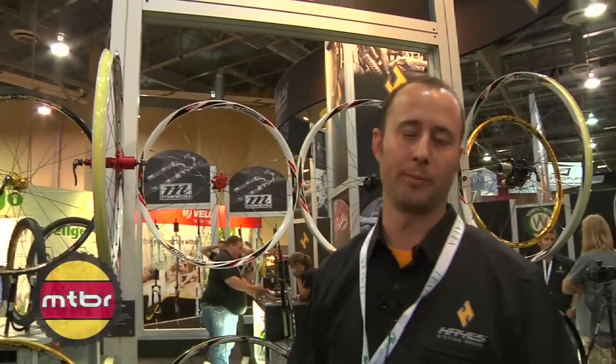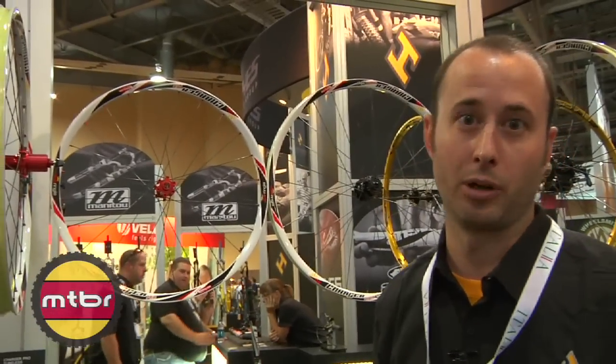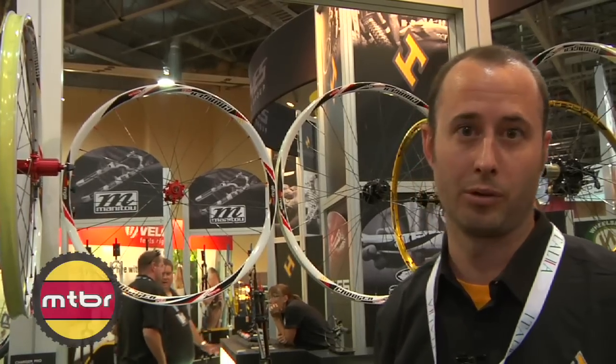Hi, I'm Scott Boyd with the Hayes Bicycle Group. I am the product manager for the Sunringway brand. Today I want to talk about the Charger Pro wheelset and also our Black Flag Pro wheelset.